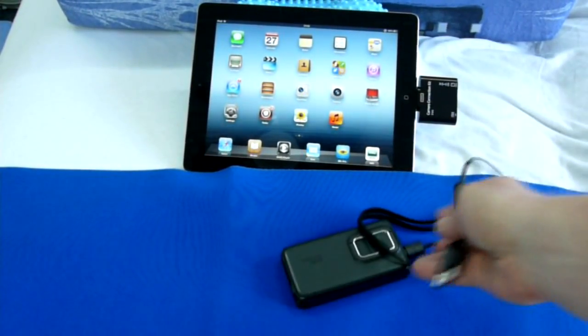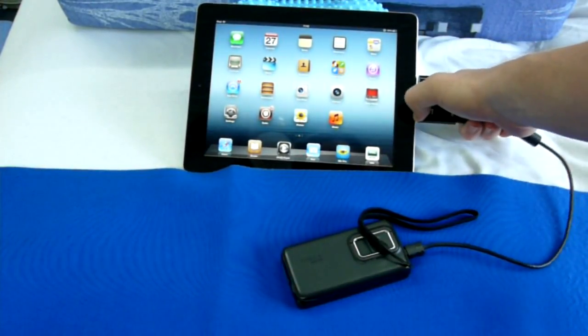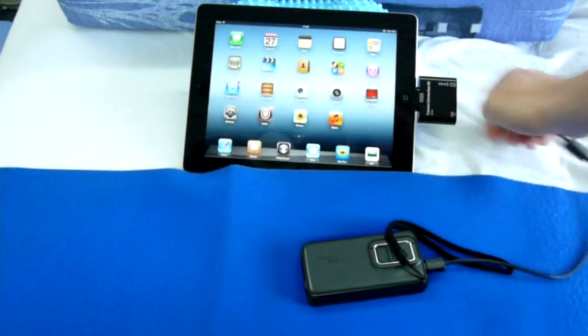Next, a phone. I switch this Nokia to mass storage mode. It is FAT32 formatted and has a DCIM folder where it stores images from the built-in camera. We connect it, and nothing. The device is not recognized.